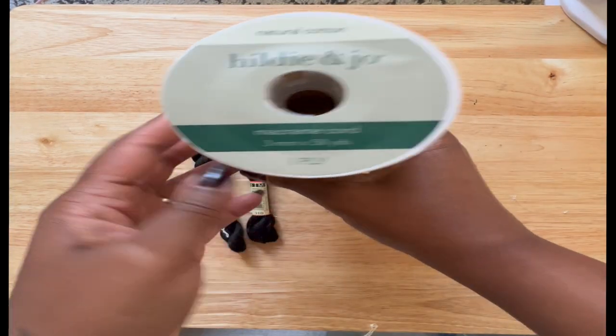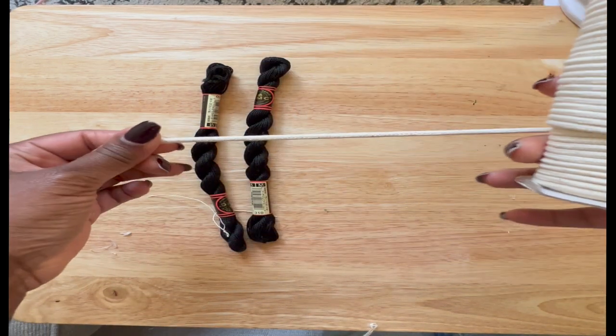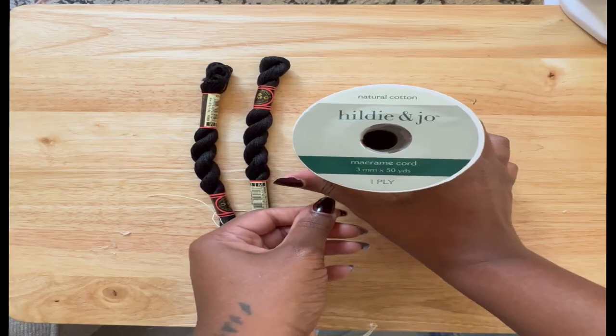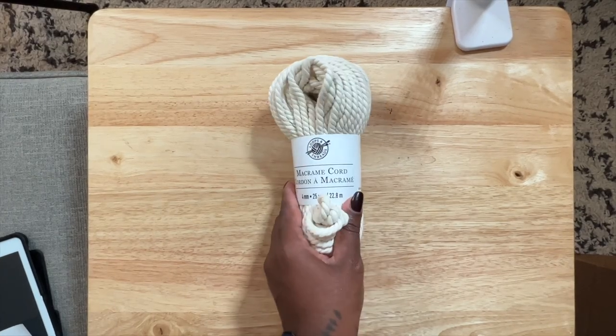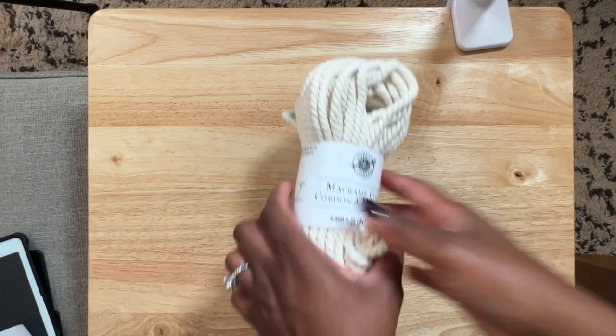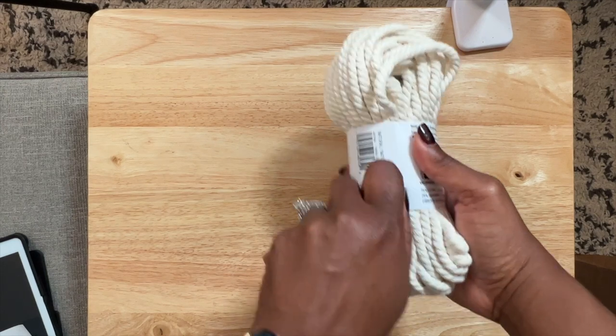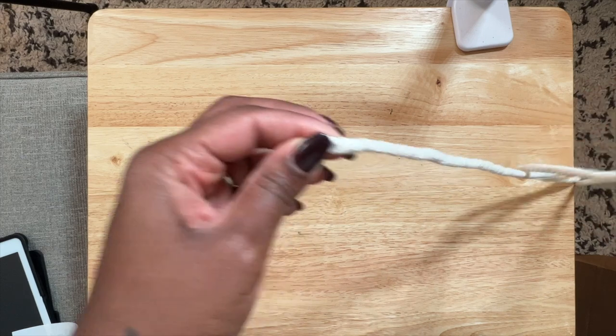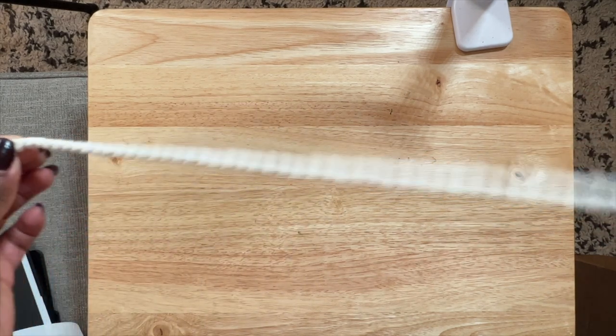We're starting out with our macrame yarn. Since this is going to have to hang and dry, you're going to take it, unravel it, and cut it to length. My wall art hangs at about 22 inches done, so I doubled that to 44 inches. I cut about 12 of these strips.